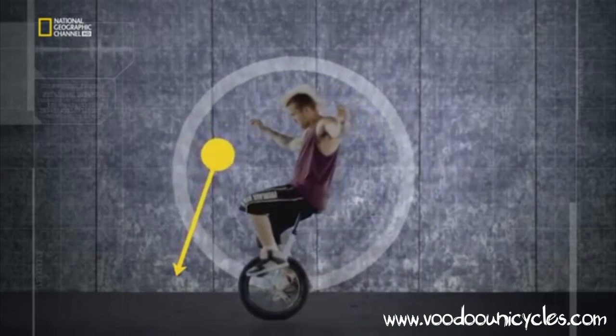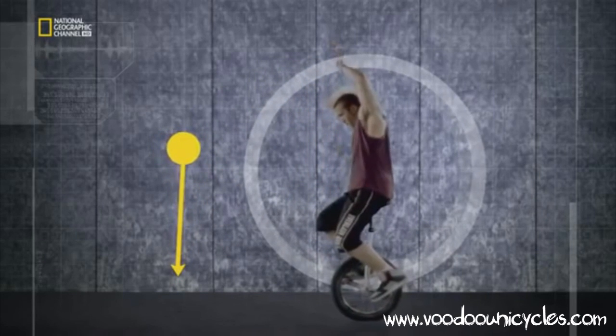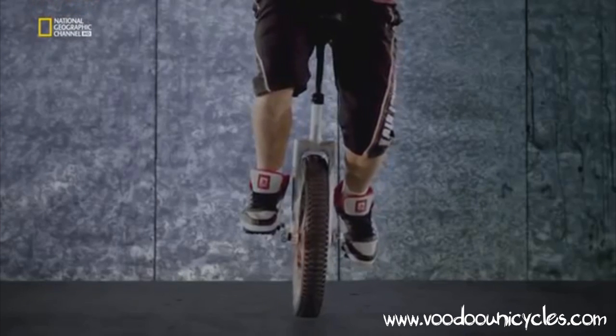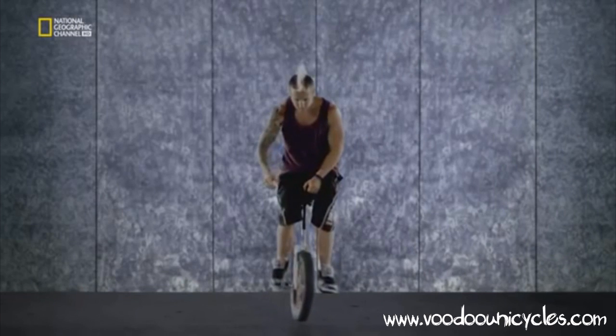A unicycle is basically an upside-down pendulum and inherently unstable. Staying upright needs constant small corrections to keep your centre of gravity above the pivot point, where the wheel touches the ground. A bit like balancing a broom on your hand.